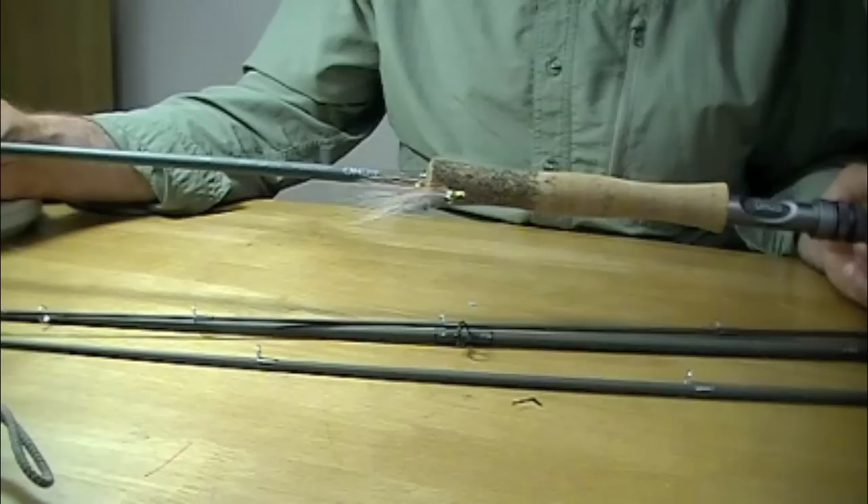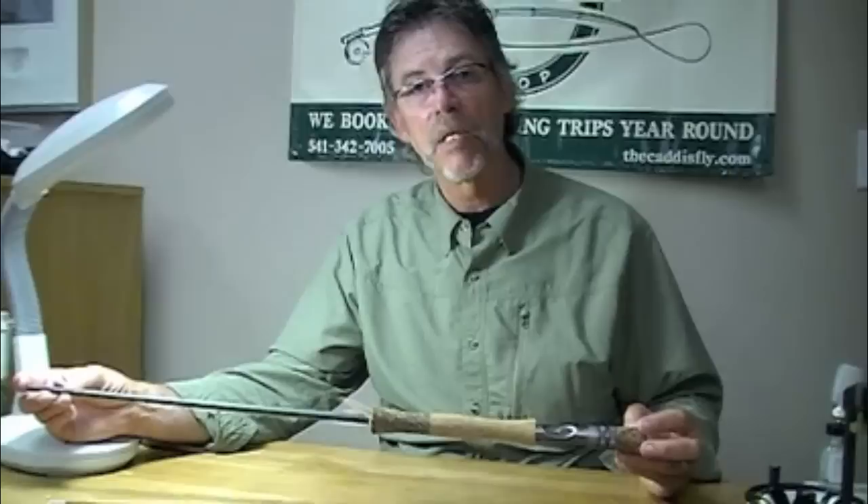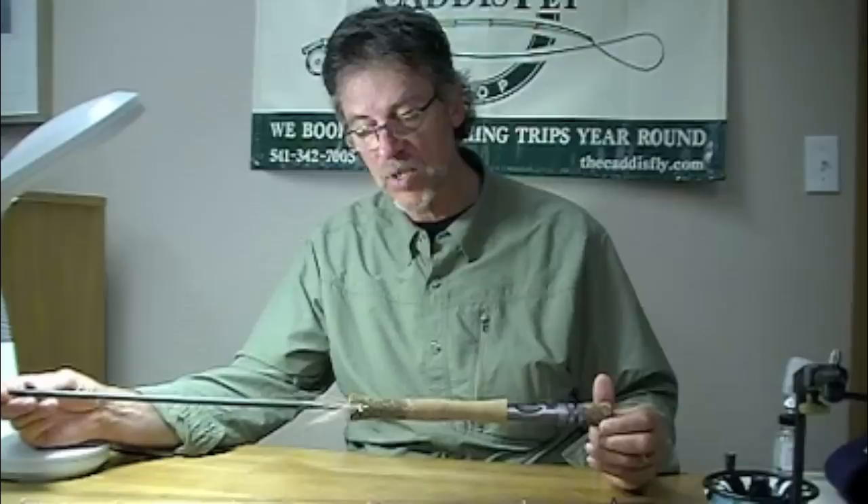Echo Ion Fly Rod, $189.95. Let me tell you, these rods are built tough. First thing I want to say is something about the Echo Rod Guarantee — it's awesome. $35, bring it back to the shop, and they'll have you a new section or a new rod if they have to within a week.